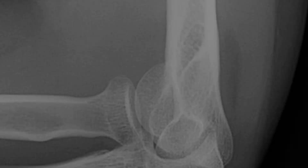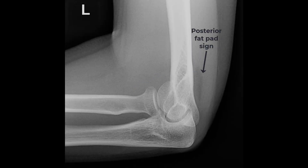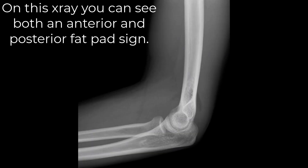If there is a joint effusion, you should assume in an adult that there is a radial head fracture. Joint effusions are best seen on a lateral X-ray, where the blood in the joint lifts up the pericapsular fat, giving you an anterior and/or posterior fat pad sign.